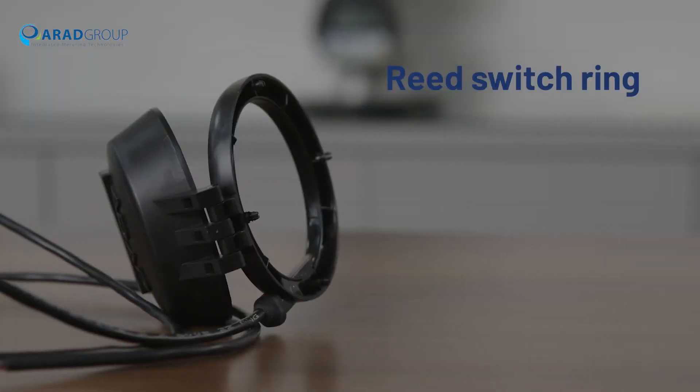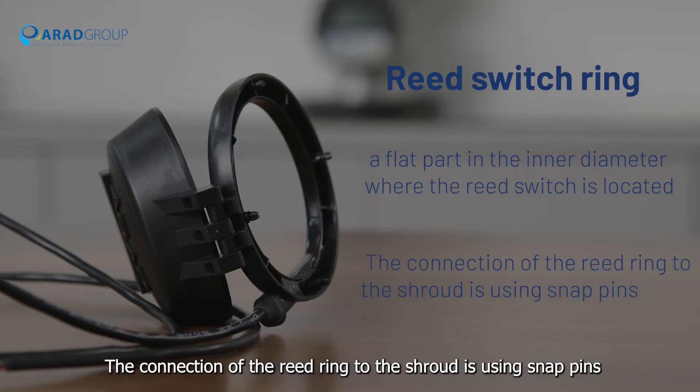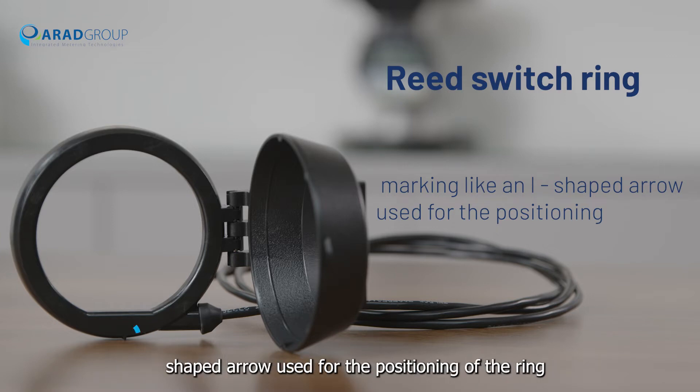The reed switch ring is assembled with the lid of the register. The ring has a flat part in the inner diameter where the reed switch is located. The connection of the reed ring to the shroud is using snap pins. On the outer diameter of the ring, there is a marking like an I-shaped arrow used for the positioning of the ring according to output resolution.